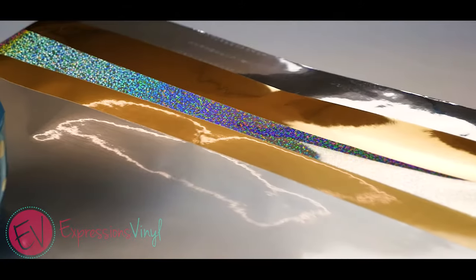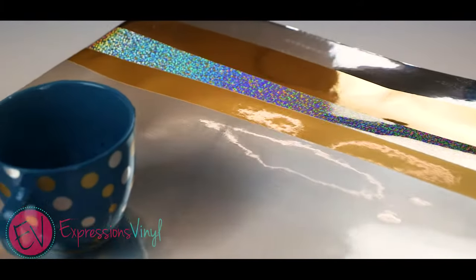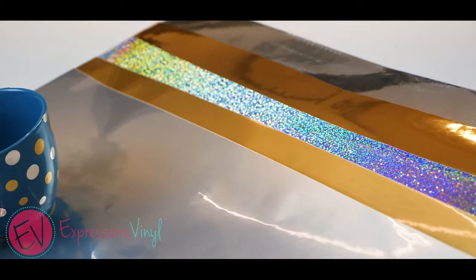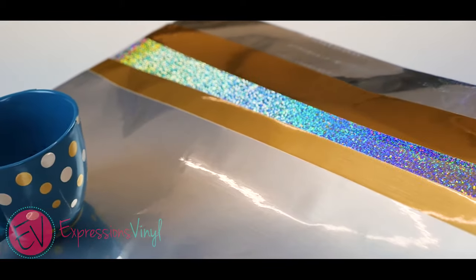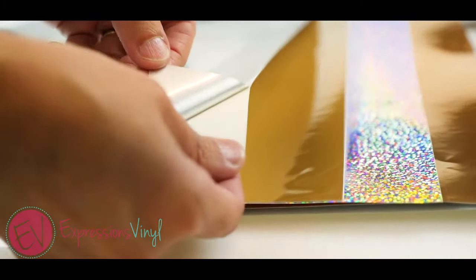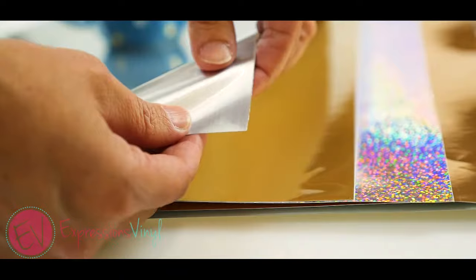This is our metalized vinyl, which is a permanent adhesive vinyl. We carry this in a few different colors. It is available in 12x12 and 12x24 sheets, as well as 12 inch by 5 yard rolls. The recommended settings are listed above under the machine settings tab.